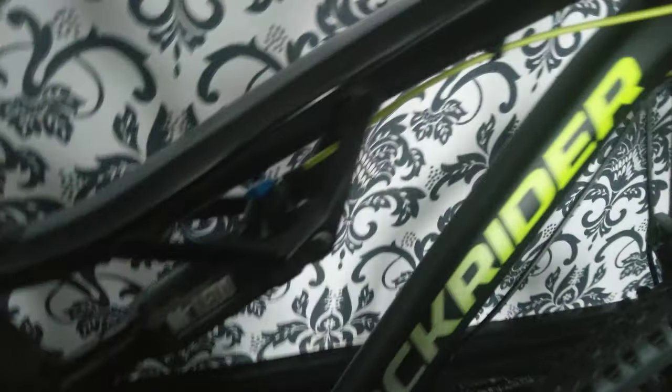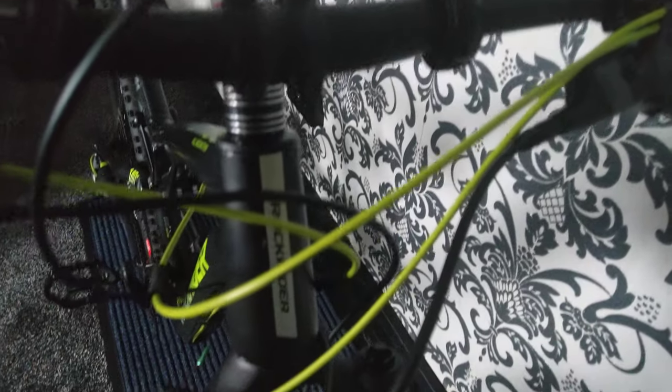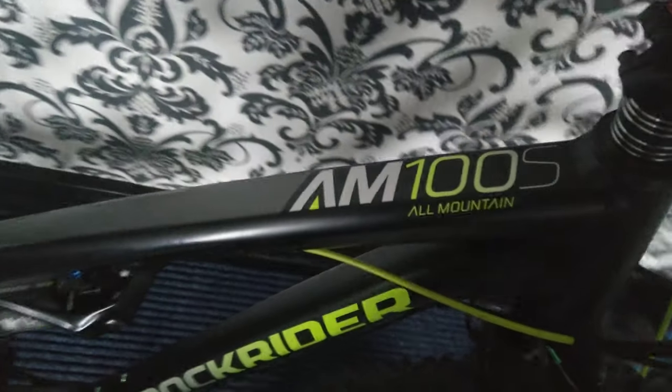The first day I had it from Decathlon — when I got it shipped from France — I got them to install some Jagwire cabling, which you can see there, the green cable. It's a really nice lightweight bike, very fast, and it does turn heads. I get lots of people asking me about it — it's a nice bike.